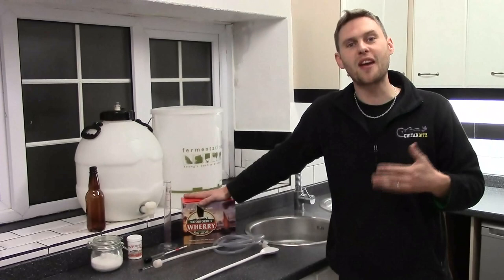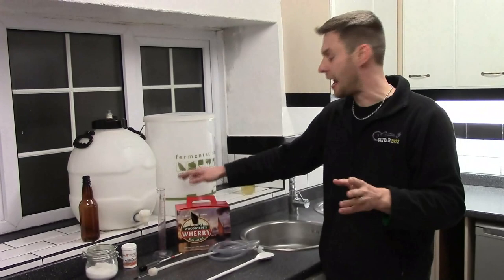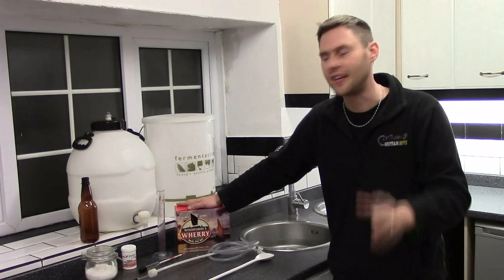Hi, I'm Davin from BrewBits.com. Behind the camera we got James. Today we thought we'd show you how easy it is to make a Woodford's Wherry beer kit, to the quality that you'd be able to go into a pub on the Norfolk Broads and ask for a pint of Woodford's Wherry and it tastes pretty much the same.